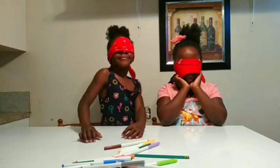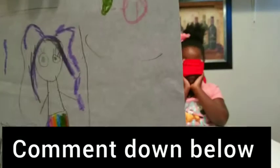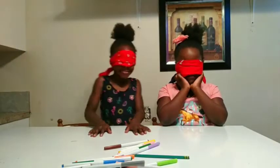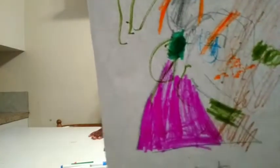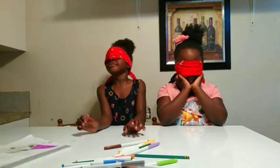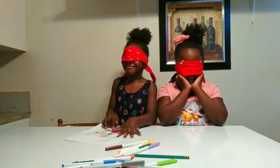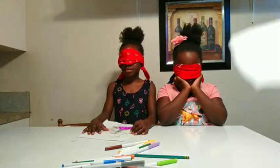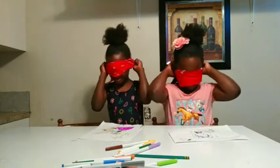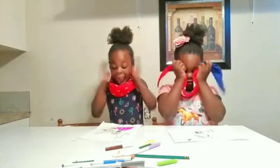And guys, this is Emma's drawing — comment down below, does it look like WaSmeed? Okay, since WaSmeed drew Emma, I'm going to give that drawing to Emma, and since Emma drew WaSmeed, I'm going to give that one to WaSmeed. Okay, take off your blindfolds!